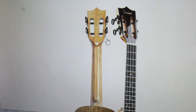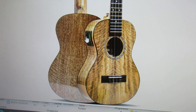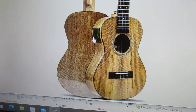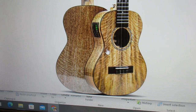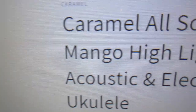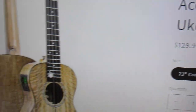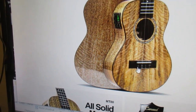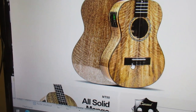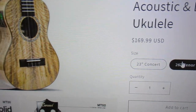Now this one caught my eye — I gotta have it. First of all you've got electronics here, a built-in tuner and also a pickup. This is an open headstock Caramel all-solid mango ukulele at $129.99 — that is a wonderful price for a concert ukulele that's mango, all solid, and gloss. I need that ukulele.